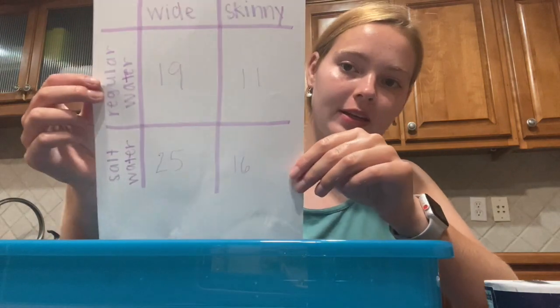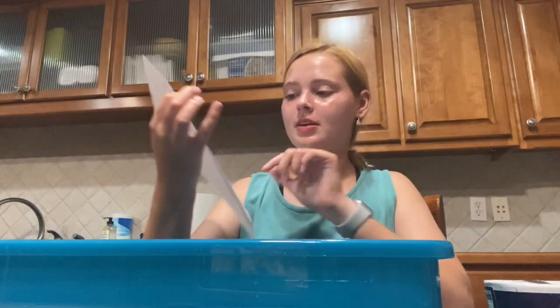So my wide boat held 25 and my skinny boat held 16.